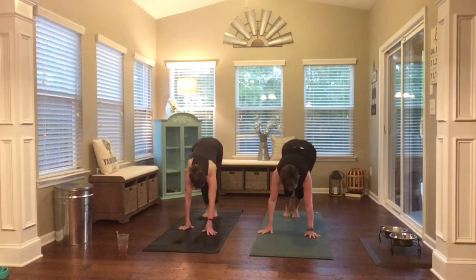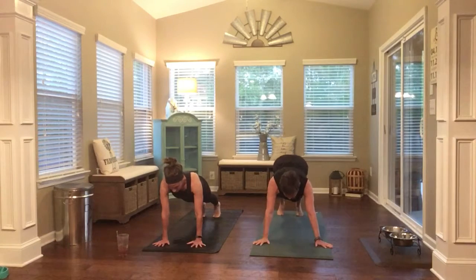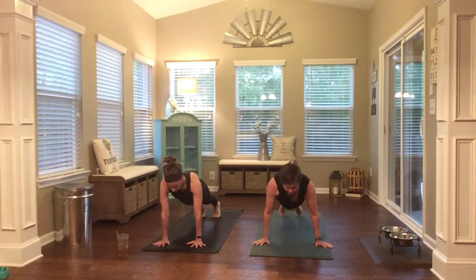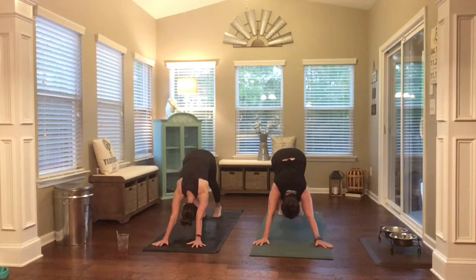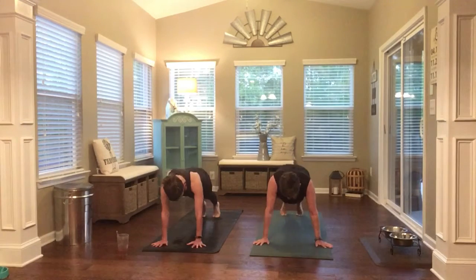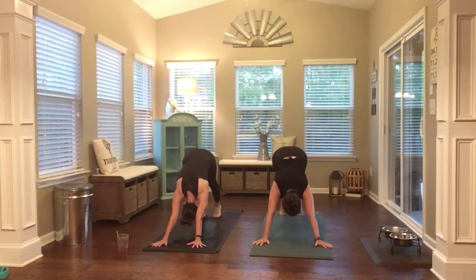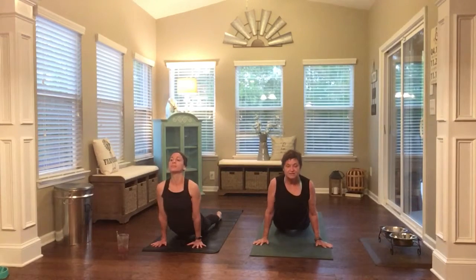Walk out to a high plank. Low plank. High plank. Downward facing dog. Another one like that. High plank. Low plank. Downward facing dog. High plank. Low plank. Up dog. Stay here and breathe. Really press into your feet, really press into your hands. Send your shoulders down and back, shoulder blades together. Lift your knees, press into your toes. And downward facing dog.